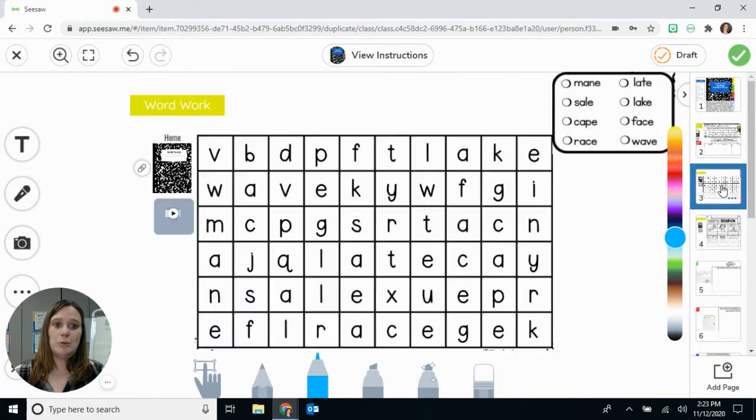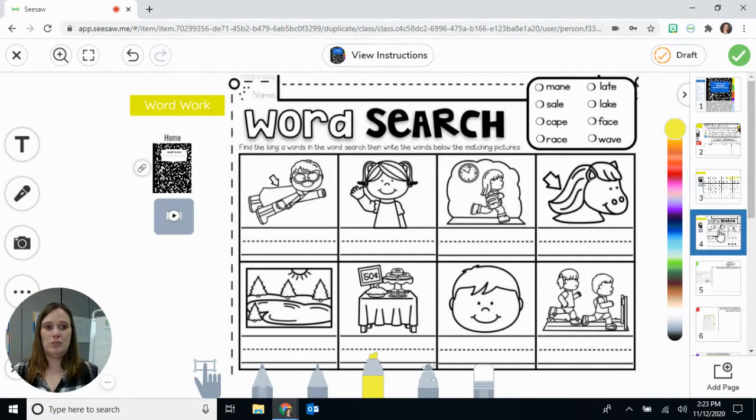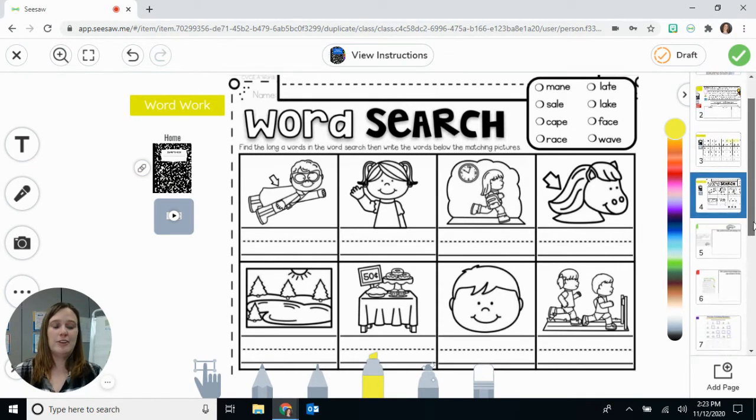Once they finish that page, they go on to word work. This is a really awesome activity to put in Seesaw because the kids can use the highlighter. They can find the words — I see the word 'like' right here, so they can color the word 'like.' I would just draw one line through it, but I know that's not what the kids are going to want to do. It's also in your packet. If you don't want to do it on Seesaw on the computer, you can do it on the packet and take a picture. I divided up this page into two Seesaw pages because I do have some kids who have styluses and they can write — like C-A-P-E on the line. You all may not have that — if not, just submit a picture.